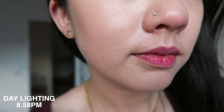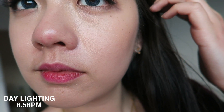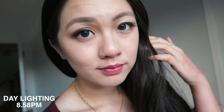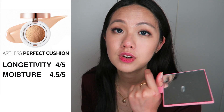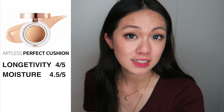For longevity, I'm going to give it 4 out of 5, because if I put primer and powder on my T-zone it would look much better. Once it heats up after the five to six hour mark, that's when it gets oily if you have oily skin. For moisture, I'm going to give it 4.5 out of 5 — it is very moisturizing, but I can feel some cakiness around my smile line area. You can see how it's creasing a little bit there, but other areas are not too bad. It's actually really comfortable to wear for a long time.